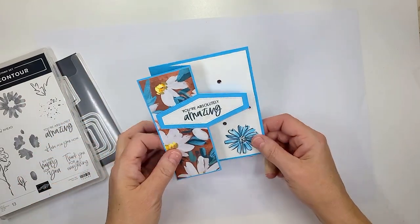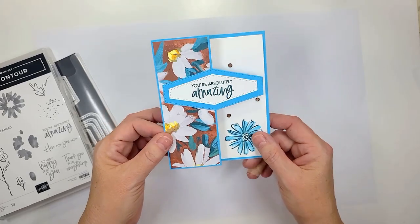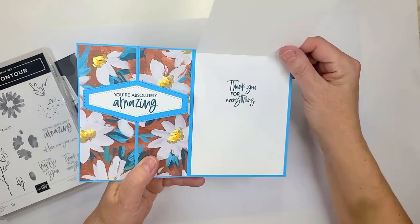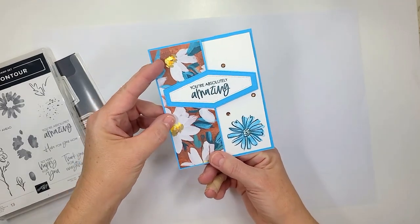Hi guys! Welcome to Make It In Minutes Monday. We're going to be making this cute adorable card. It's a fun fold actually and it's really simple to make, and then it pops open like this. I have no idea what this fun fold is called but we're going to show you how to make this.